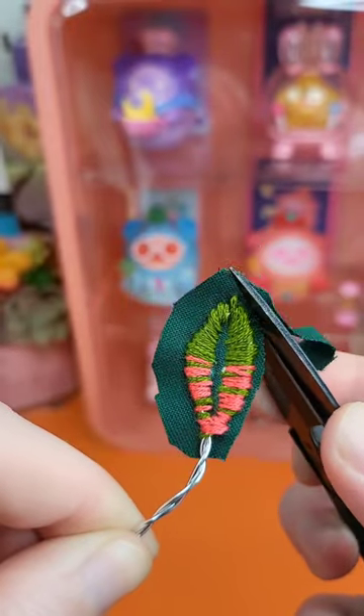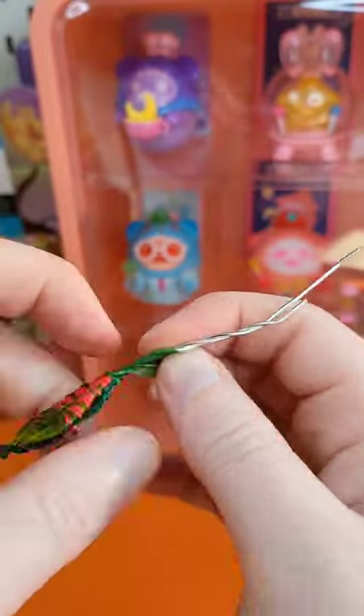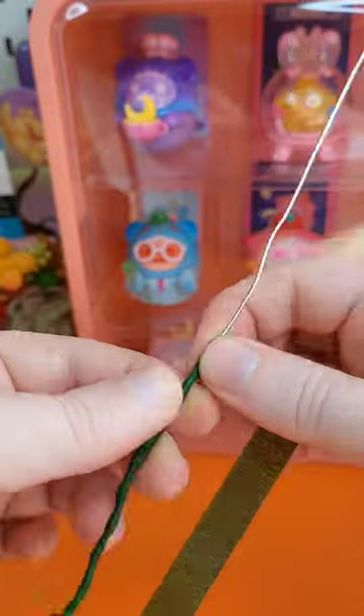I didn't really know how well it would stay on the wire once I cut it, but I was super surprised how sturdy it was. I finished it off by painting the back of the leaf with Mod Podge, and wrapping the wire in florist tape.